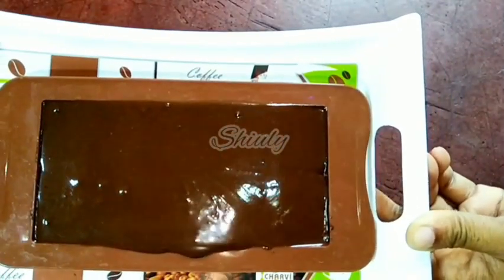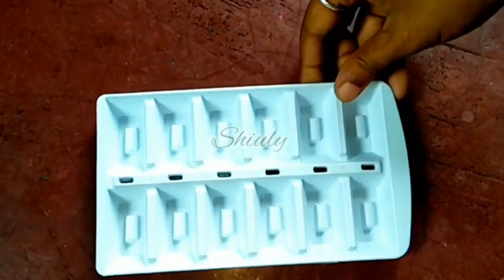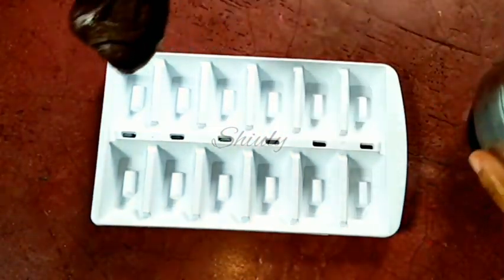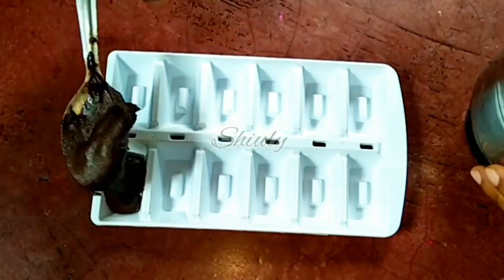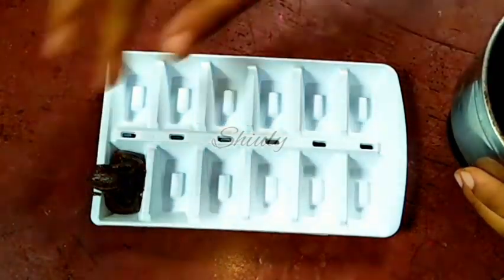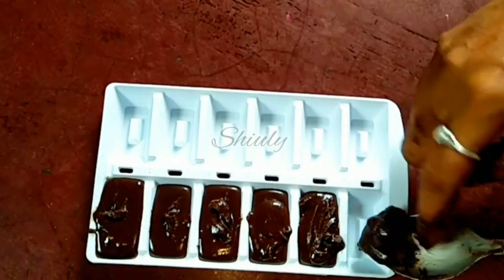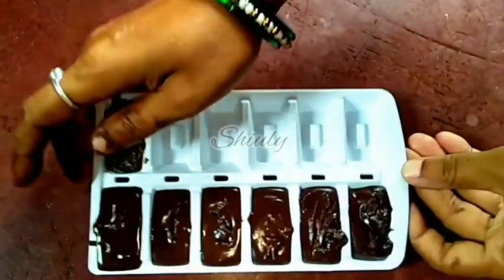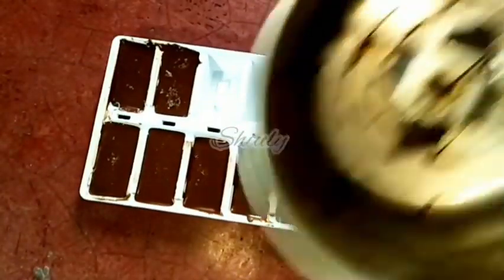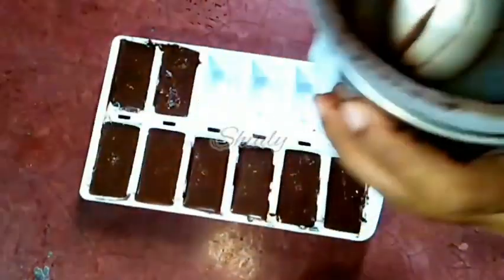After two to three hours it will be perfect for eating. Now I'm going to show you that if you don't have a chocolate mold, you can use the ice trays of the freezer. I'm putting the mixture in the ice tray like this. All of the mixture is taken out — as you can see, nothing is wasted. Let's keep it in the freezer for about two to three hours.